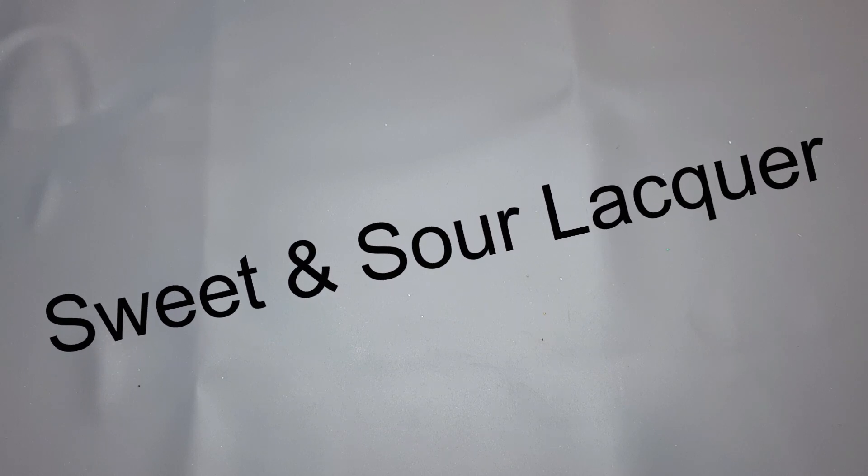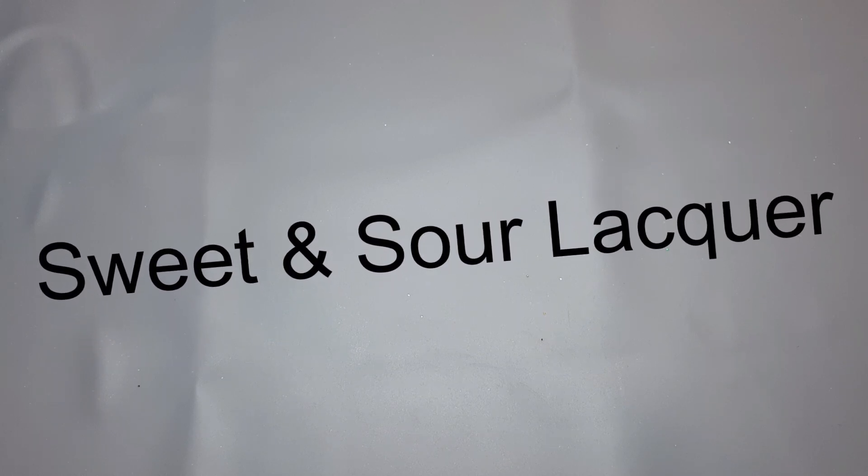Hi everyone, it's Suzanne and I'm back with another video. This video is just a little haul that I picked up from Sweet and Sour Lacquer, and I wound up getting 8 polishes from 2 different collections. She has a few smaller collections and I also picked up her Rewind Polish for July, which you could only purchase on her actual site. So let's just get right into it.